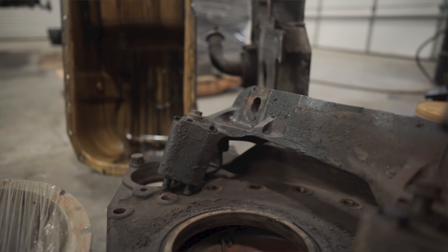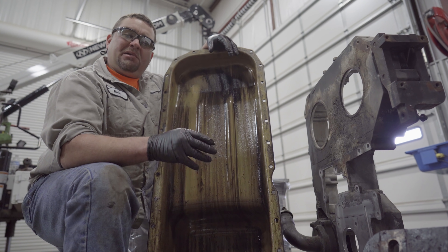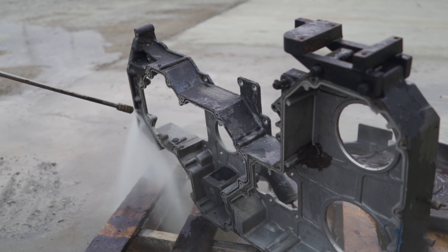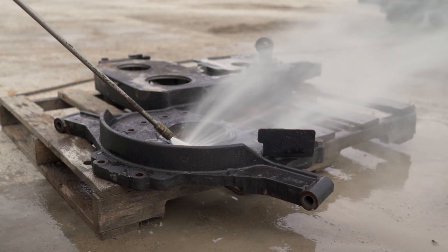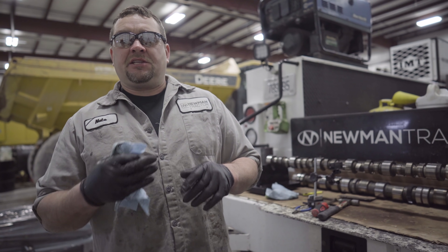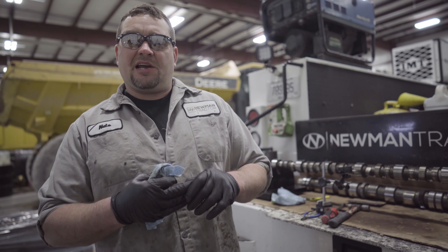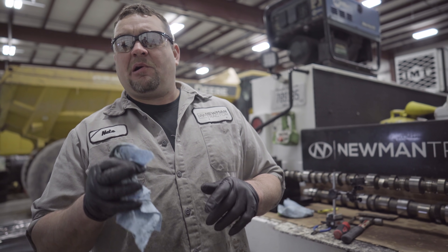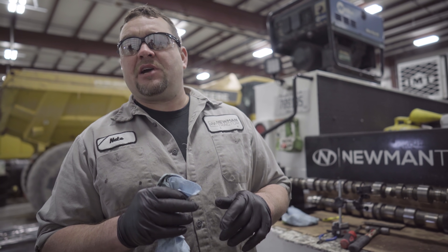We're going to take this nasty grimy stuff outside and blast it off with our pressure washer. We got our parts cleaned and inspected. We're going to send the rods and the cylinder block out to get reconditioned. Next week we're going to tackle the head. And remember, for your parts and service needs, hit us up at newmantractor.com.